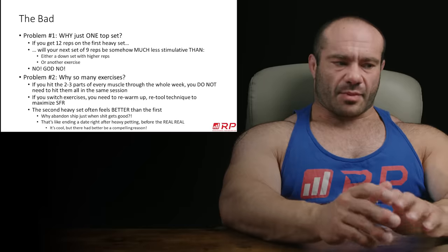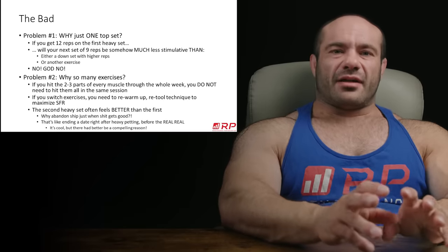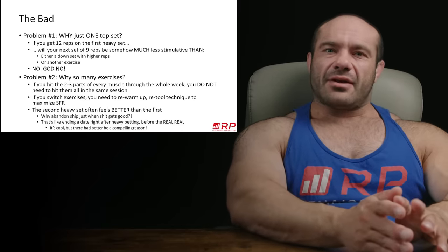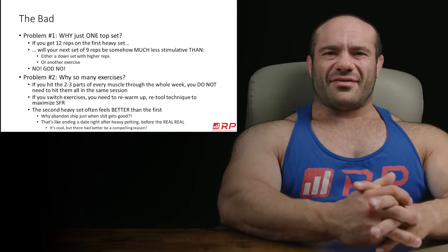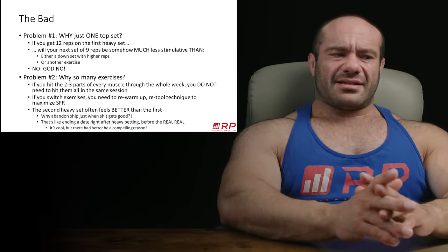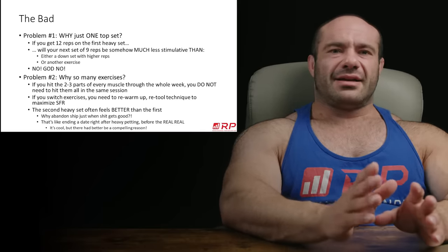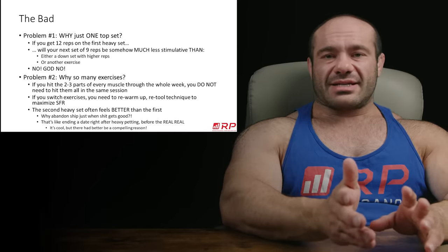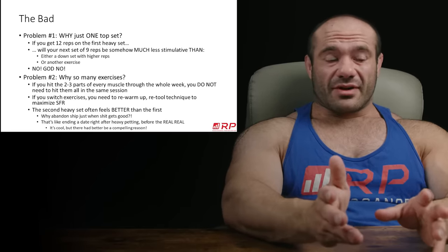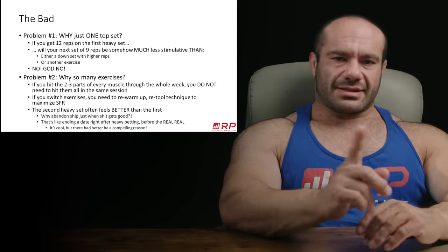So what is the bad stuff? First problem: why just one top set? If you do a set of 12 ultra hard and heavy, does that mean if you did another hard set and got nine repetitions, those aren't stimulative? A hard set of nine is pretty damn stimulative. We know the opposite — that multiple high quality sets can be achieved with the same or very similar load. So one top set, one drop set doesn't make sense in this context.